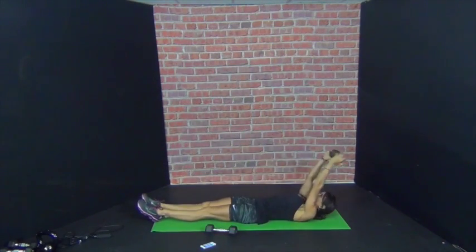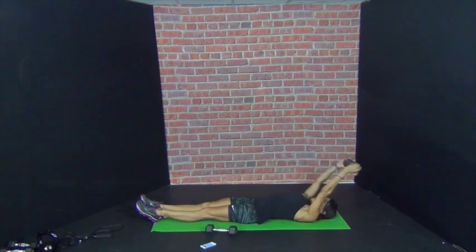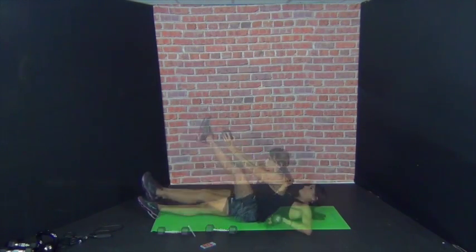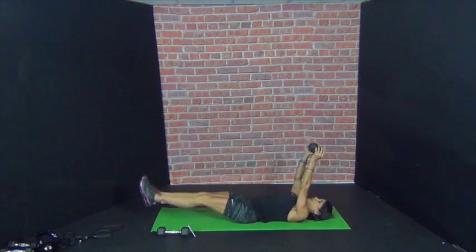So I want you guys to tell me — go out, go as fast as you can. This one I'm keeping to the tempo, but find what works for you. We're all different, right?